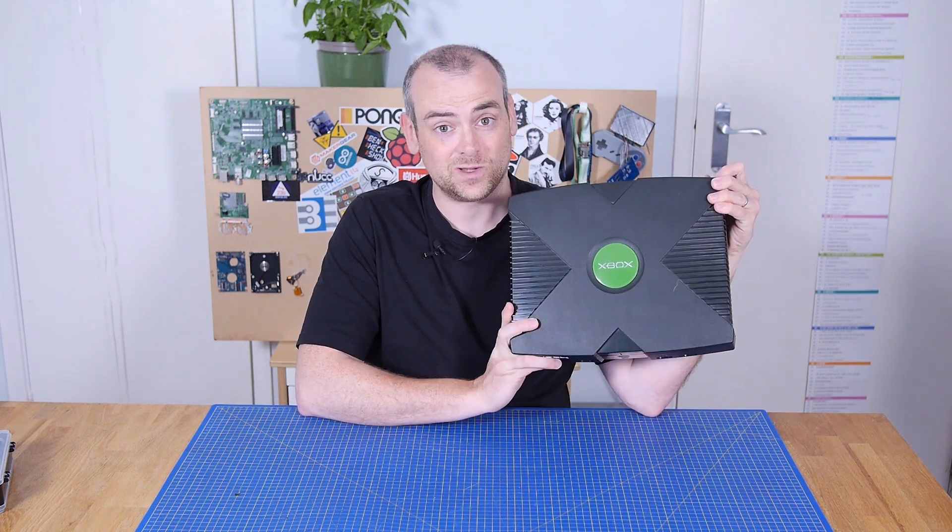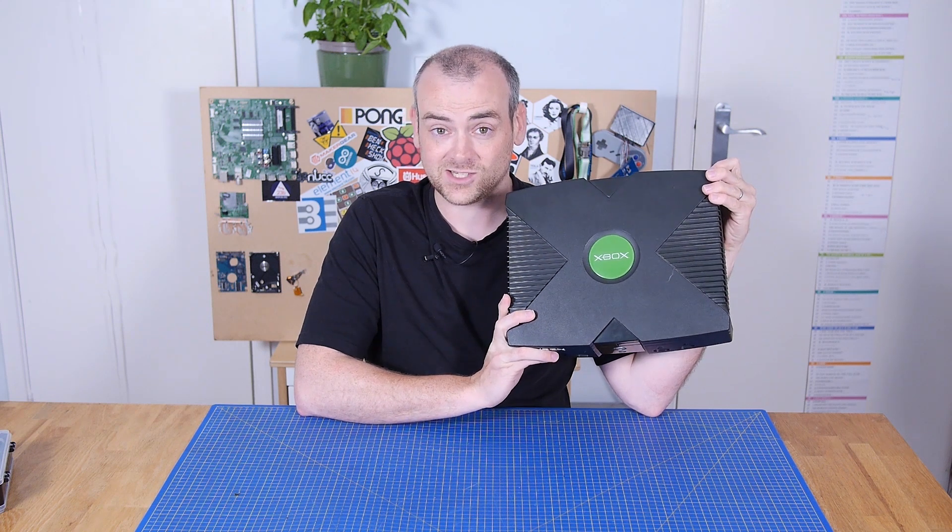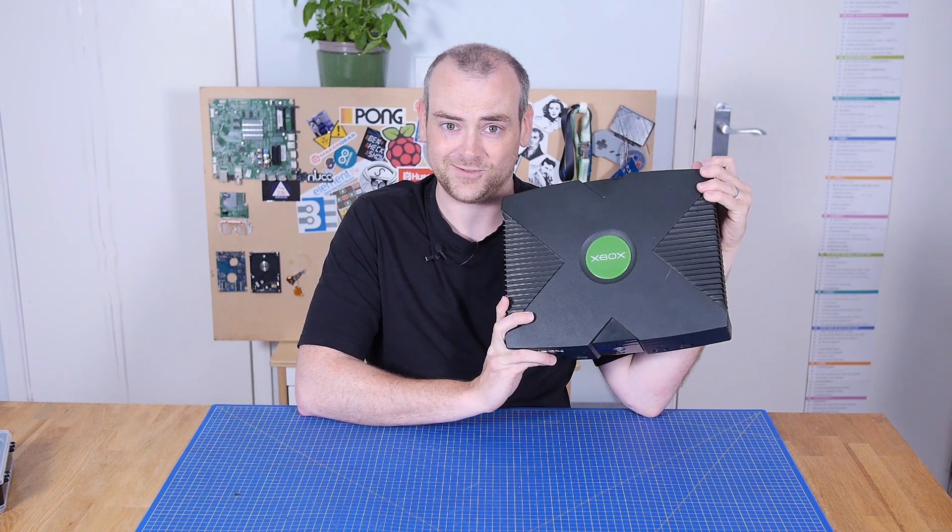So in the interest of not being a hypocrite, I thought it was about time I dug out this old Xbox and replaced the supercapacitor. And if that doesn't make any sense to you, don't worry, we'll cover it — but let's get inside it first.